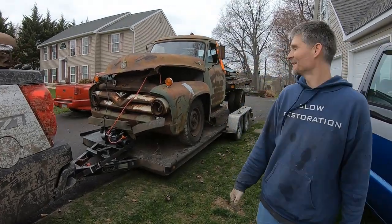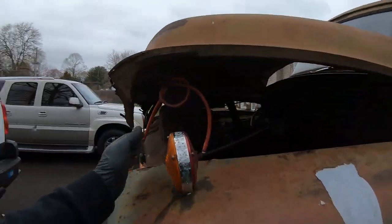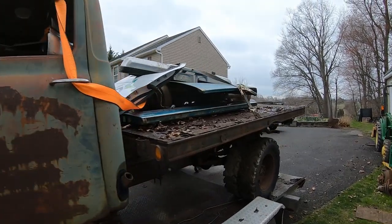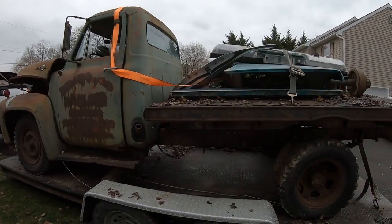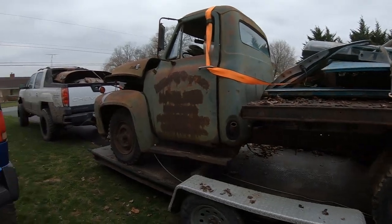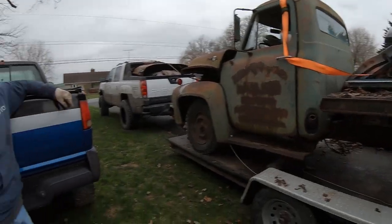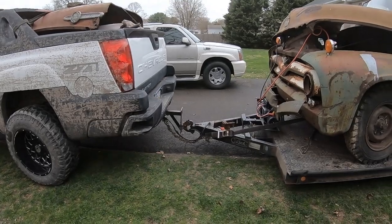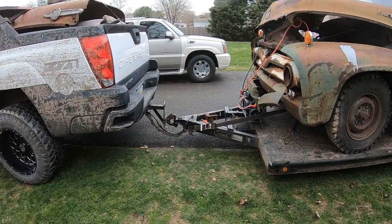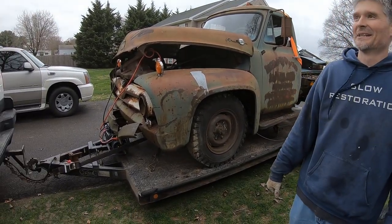Holy cow, we did it - we somehow finagled this out with like five total straps. I'm using the winch cables to hold the hood down. I didn't realize I had this much stuff here. Go follow Danny - slow underscore restoration, as you see on screen. We've got Fred loaded up with a lot of stuff, and the avalanche is squatting pretty hard. A little 5.3 - could have raised that up a bit. I'm gonna hit the road because I don't want to get pulled over.